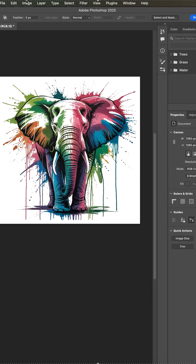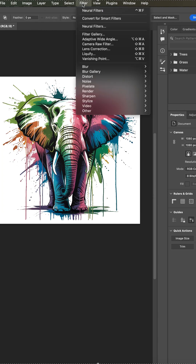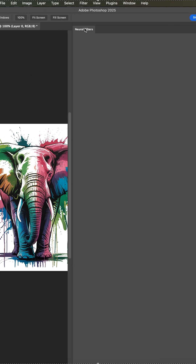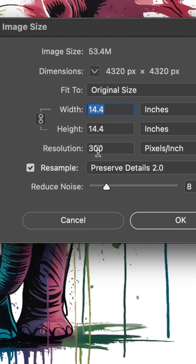If you have a low-res image like this one, where the size may be good but the resolution is 72 dpi, go to Filter, Neural Filters, switch on SuperZoom, click the plus magnifier to 3 or 4, output as a new document, and now your image size is 300 dpi.